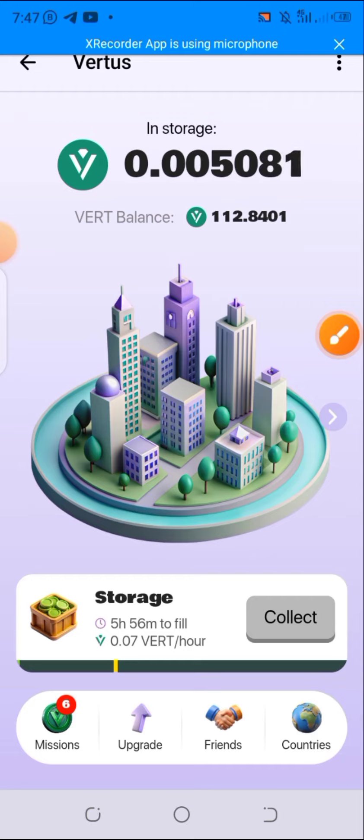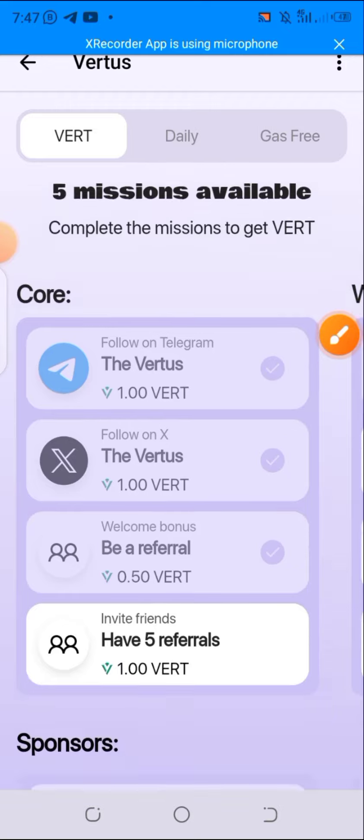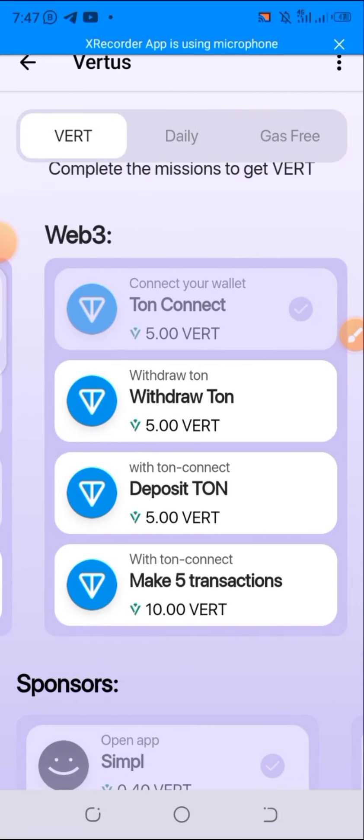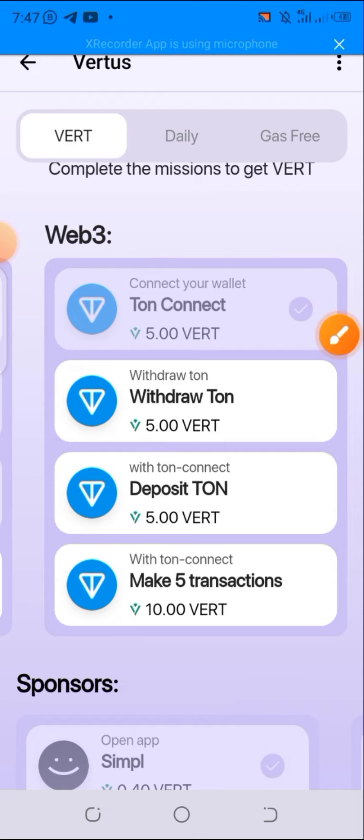Click on Missions. Look down — you're seeing Missions, click on that. Go down a little and drag your screen to the left. You can now see 'after connecting TON wallet' — click on that to claim your five VERT tokens. After clicking on that, you will be receiving the five coins.